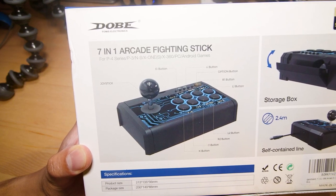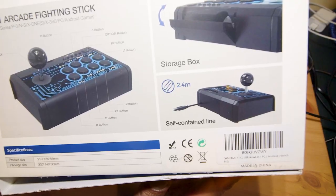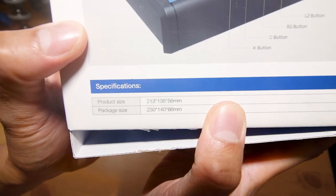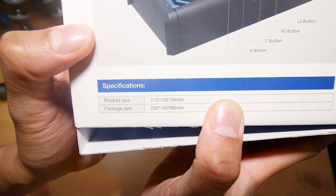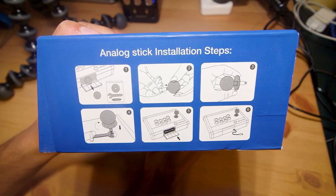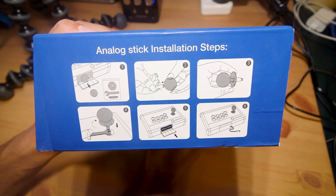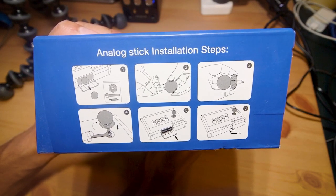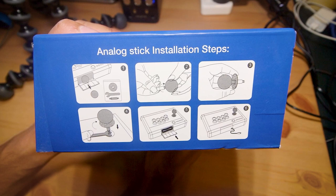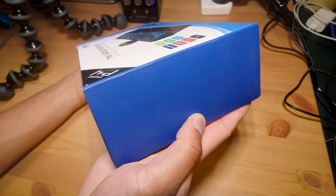Let's take a look at the box before we open it up. In terms of the layout you've got your joystick, eight action buttons on the front, what seems to be a cable compartment and a self-contained USB cable. Apparently Dobe Electronics guarantees quality since 1999. The product itself is 213 by 135 by 56 millimeters and the box isn't that much bigger. On the side of the box we have analog stick installation steps — this comes with the joystick disassembled, and the ball top, shaft and dust cover can all be removed quite easily, which is pretty interesting.